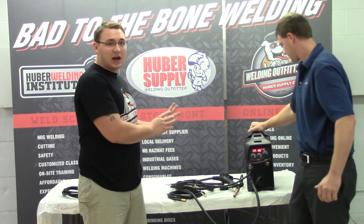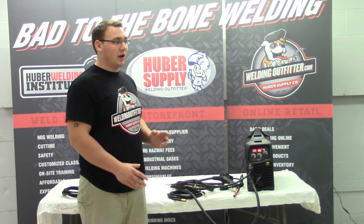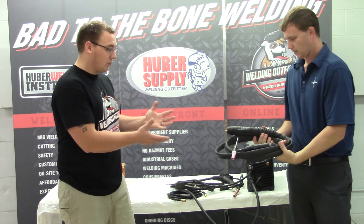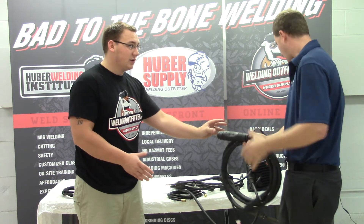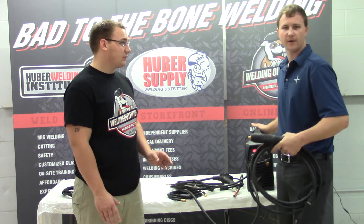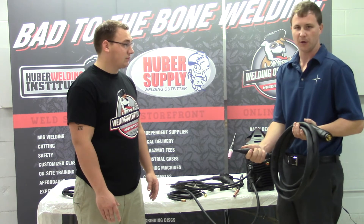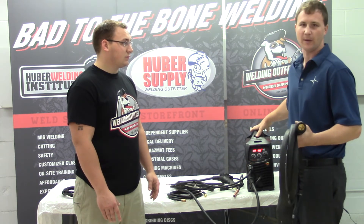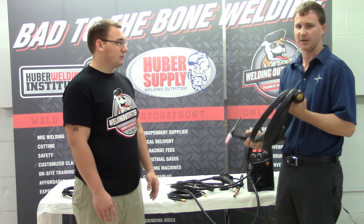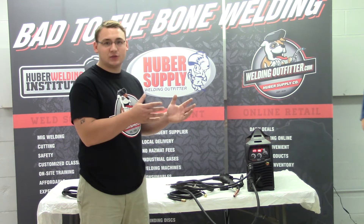This package we have here does not come with a TIG torch, but there are packages that do. Kevin does have a TIG torch here — it's a pretty cool one. It has a quick disconnect and goes right on where the MIG gun goes. The beauty of that is no extra gas hoses; it uses the internal solenoid inside the machine to turn the gas on and off. It's got an on/off button on the torch. It is lift arc — no high frequency — but it does have the on/off switch, so when you're done with your weld you can turn the arc off without lifting the torch off the part. That's a pretty sweet feature.